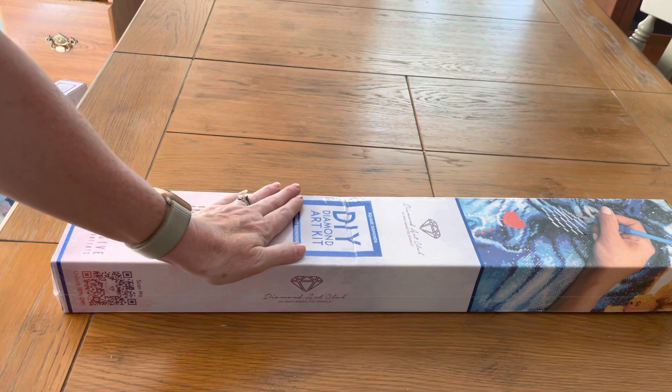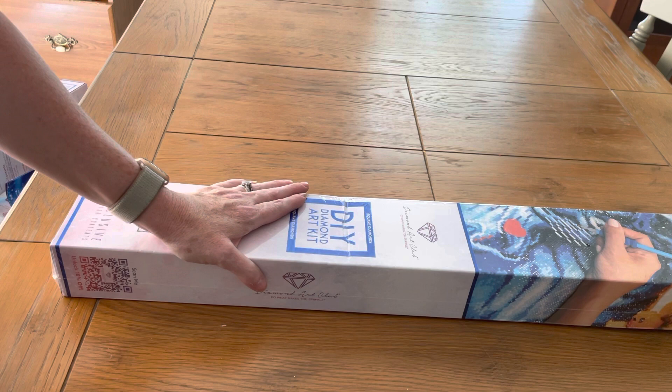Hello everyone, I'm coming to you live with unboxing number two. I got two boxes together but didn't want to make the first video too long, so I decided to separate them — that way you get two separate videos.